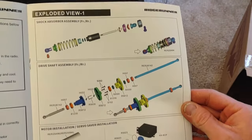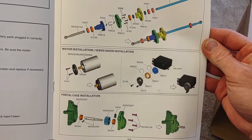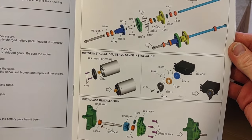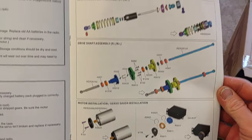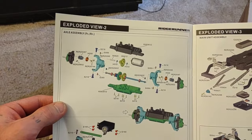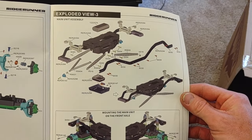Here's the exploded view of all your parts and part numbers. Good job, Redcat — 10 out of 10 for putting together such a useful manual. Can't say that the exploded views are this nice and detailed on other brands. Their manuals are the best. Can't get more detailed than that.